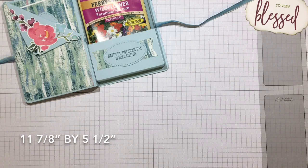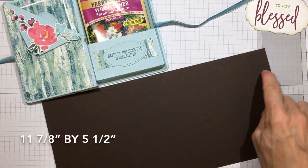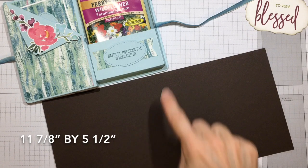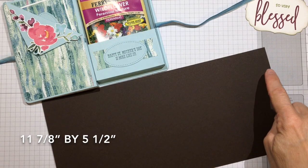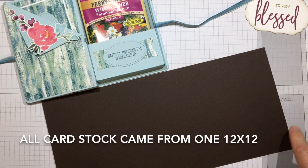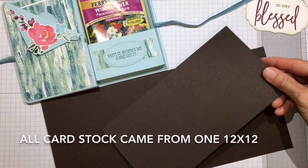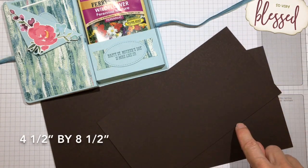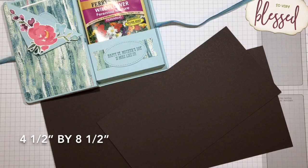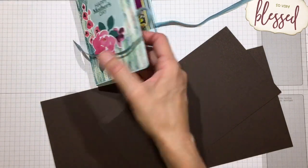For the cover of the box, I used a piece of cardstock that is 11 and 7/8 inches long by 5 and a half inches wide - essentially a 12-inch piece of cardstock with 1 and 1/8 of an inch trimmed off the end. For the box itself, I used a piece of cardstock that is four and a half inches wide by eight and a half inches long.